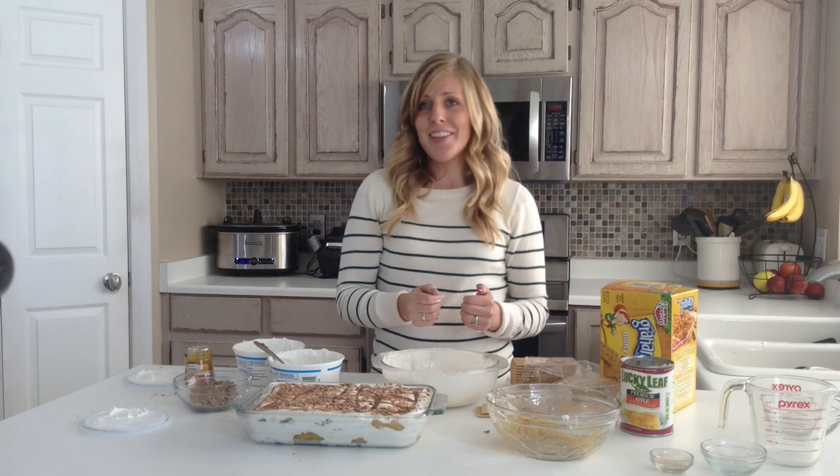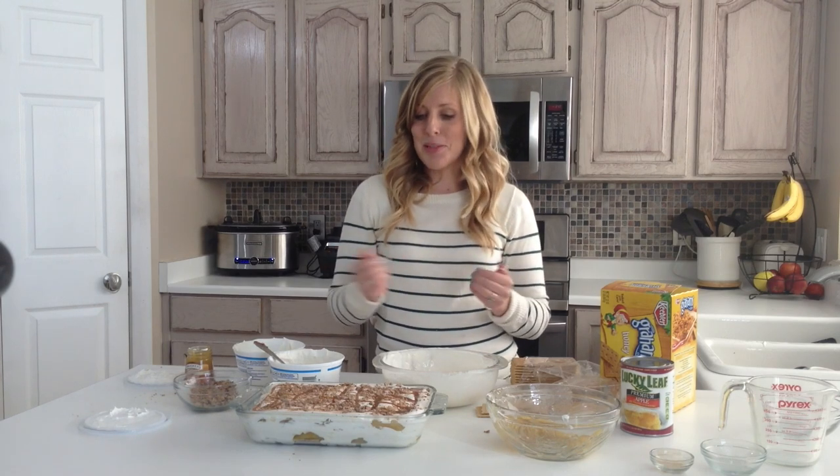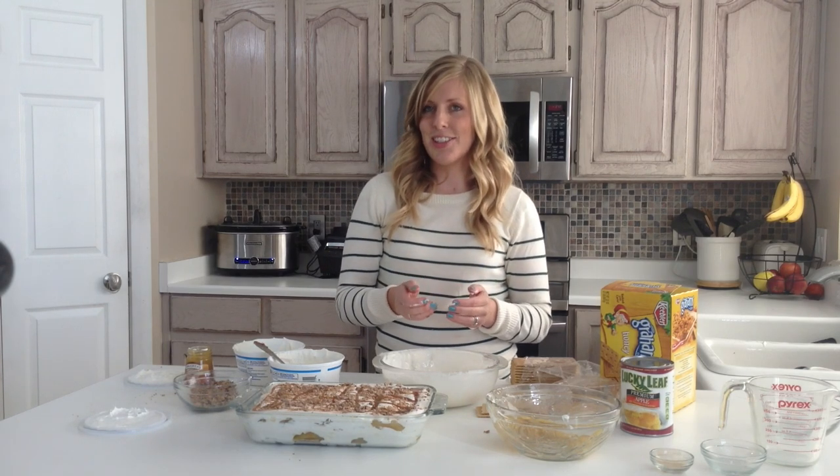Thank you for joining me today. If you want to check out other amazing recipes like this one, you can check it out at 6sisterstuff.com.